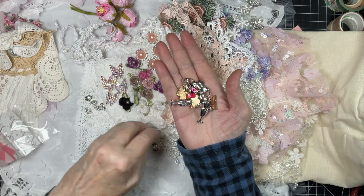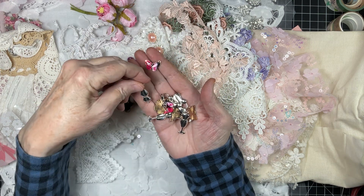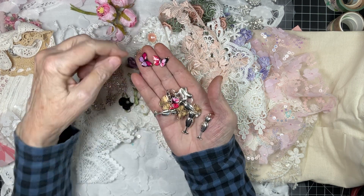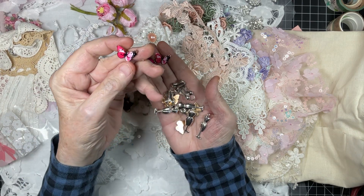Look at this — little enamel butterflies, which I have had in the past and adore. If you have never purchased these from Kim, try them, because they're not completely flat — they're raised.